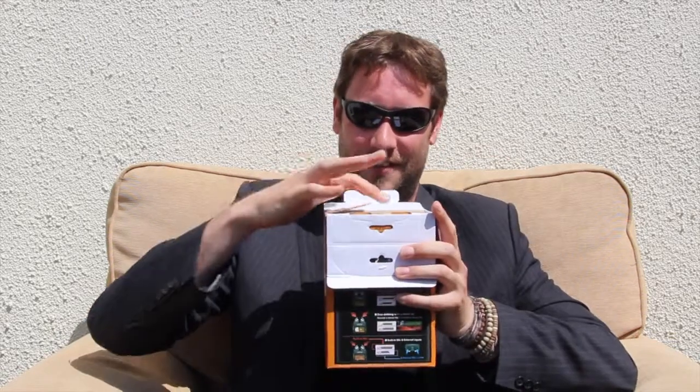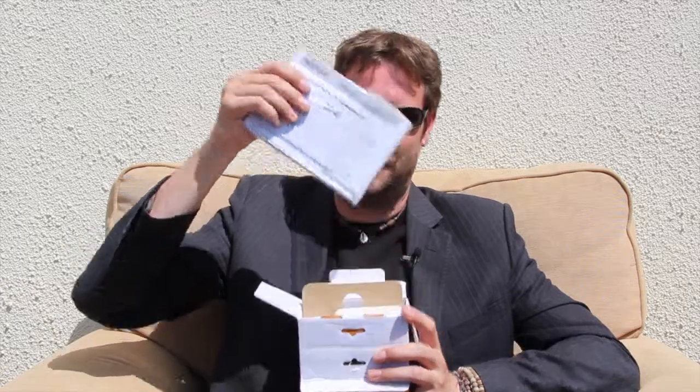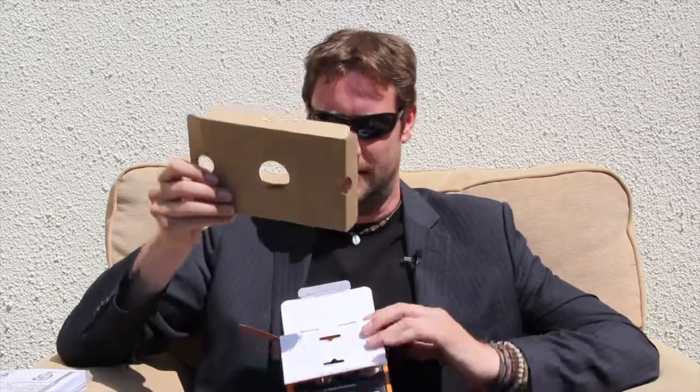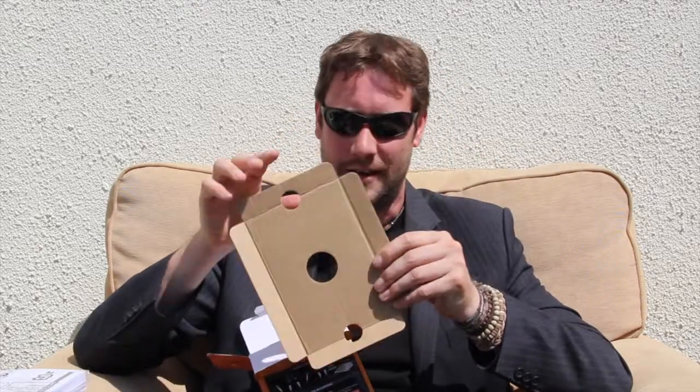This is obviously a very exciting moment. Look at this — three AA batteries. Put those to one side. I saw one unboxing where the guy went through and pulled out the manuals, then went through all the different languages they were in. I'm guessing there are a few different manuals in a few different languages here. No product as yet.